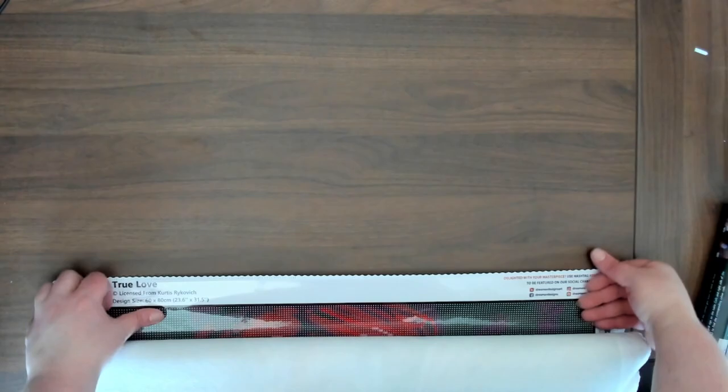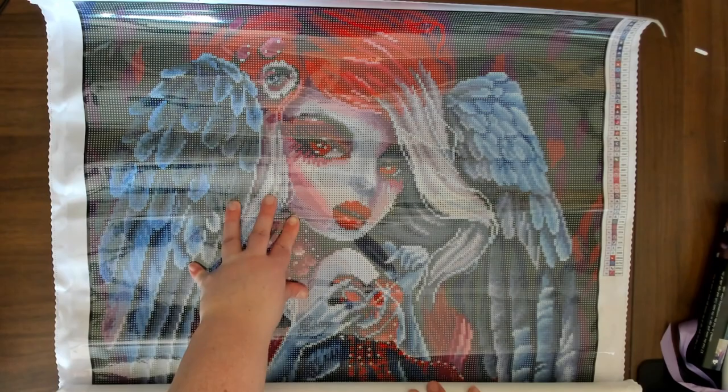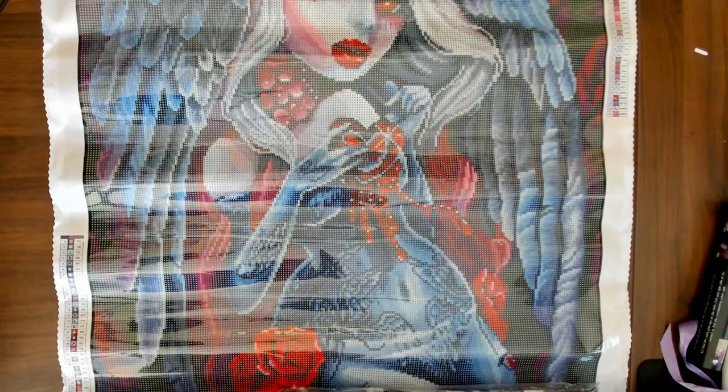Oh my. So pretty! It has 50 colors and five ABs. Wow. And we have our sticker sheet. If you watched my stash video, you'll notice that a lot of these tend to fit my typical style anyway. Then we have our sticker sheet here with all of our labels, and we have our instruction manual, and we have our drills.